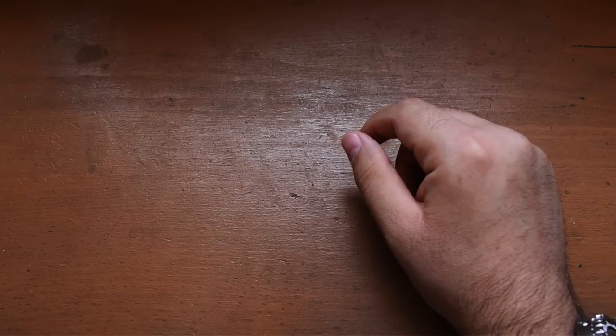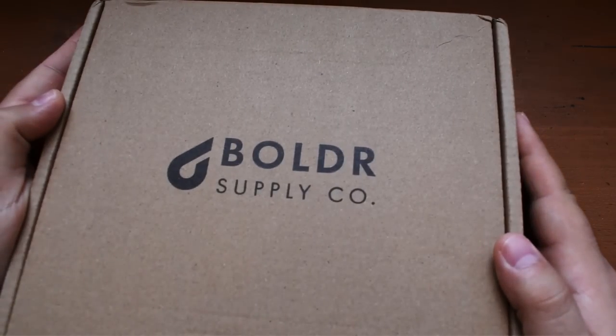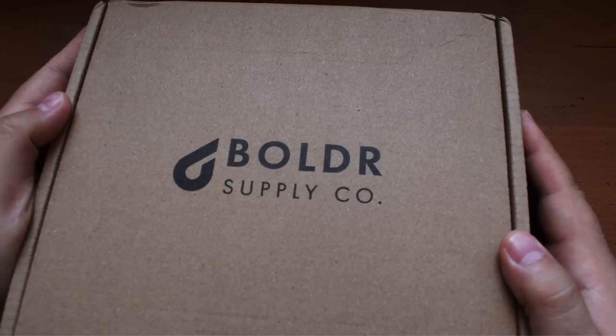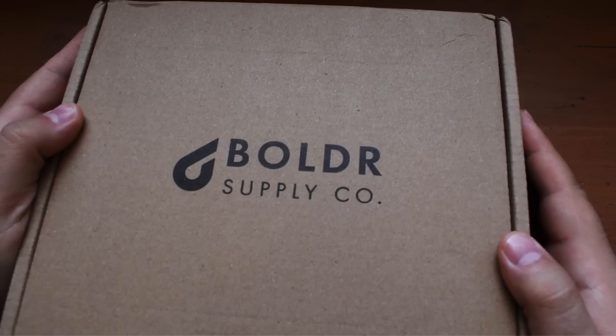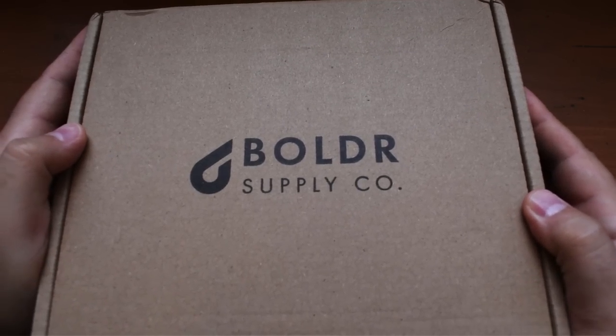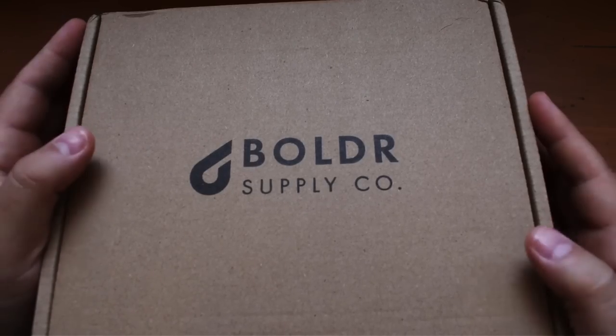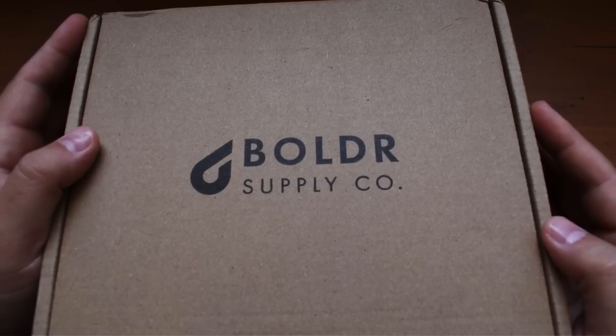Today on this episode, we have a regatta timer — the first one I've ever had — and it's from Boulder. This is a hyper limited watch, limited to 100 pieces, and it is dang impressive when you take a look at the spec sheet. This is a complication I've never owned and never reviewed. So let's just tear into this box. It is 1:39 PM — let's get down to business.